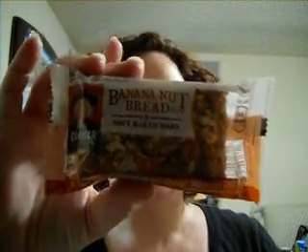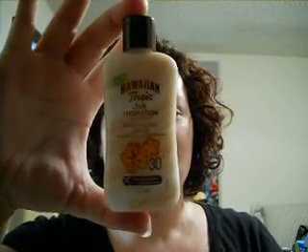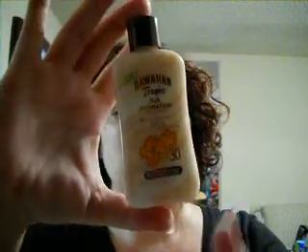Our first sample is a Banana Nut Bread Soft Baked Bar by Quaker. This looks absolutely delicious. Then we have a much-needed Hawaiian Tropic Silk Hydration Sunblock with an SPF of 30. Everybody knows we need this this summer because it has been super hot and super sunny.